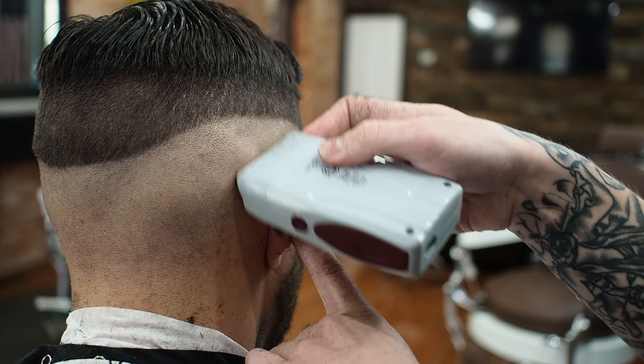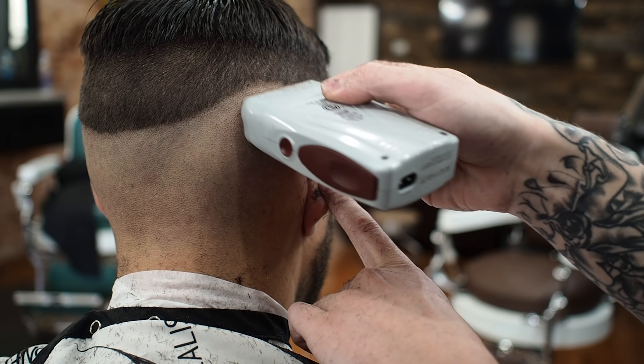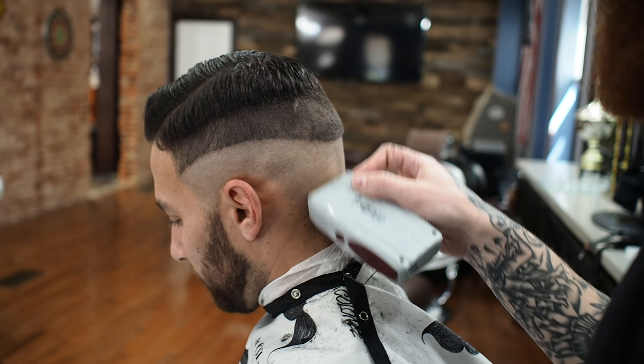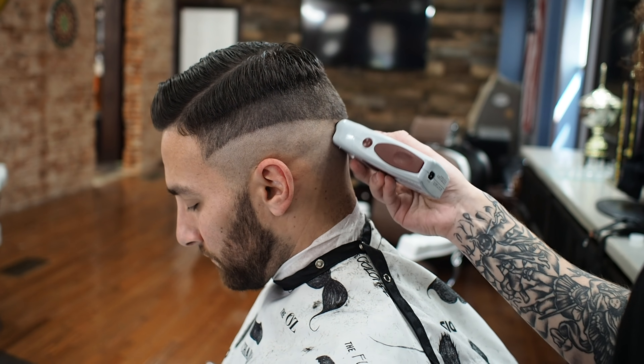My next step, I take my shaver and take that just above that line. And if you go any higher, then you start creating extra lines and extra work for yourself.